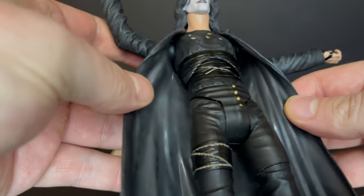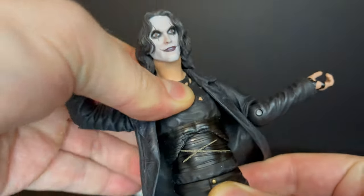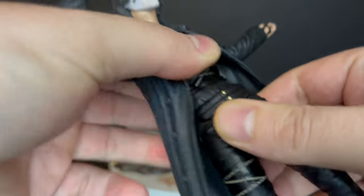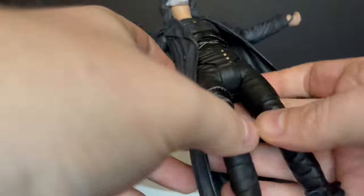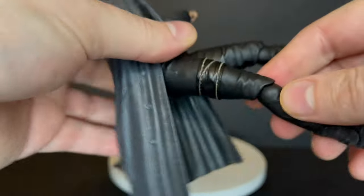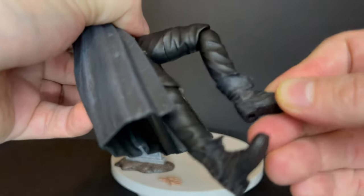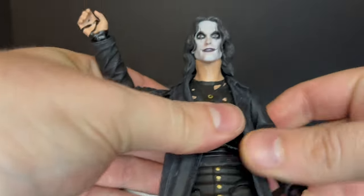He's got single jointed elbows but they spin along with the wrists. Under his trench coat he does have an ab crunch — you can rotate him, and it kind of goes back and forward. He also has a waist — it's a little bit stuck on mine so just go careful with yours. He can kick out, the knees are good, he does have thigh swivel as well and that's hidden very well within his pants. He will swivel at the knee and he's got boot rotation up, down, side to side. So again, he stands well, he looks good, he poses nicely.